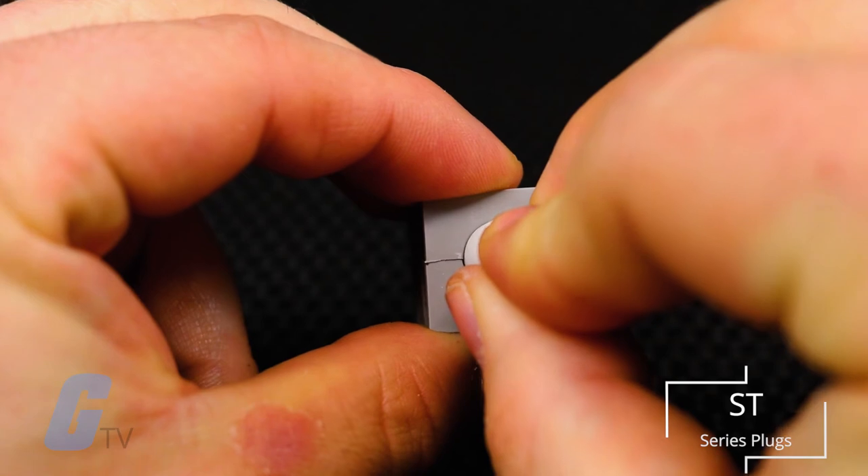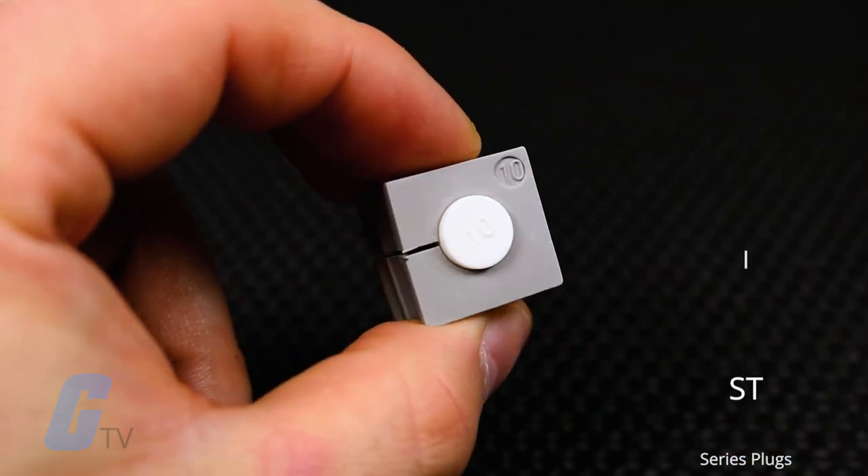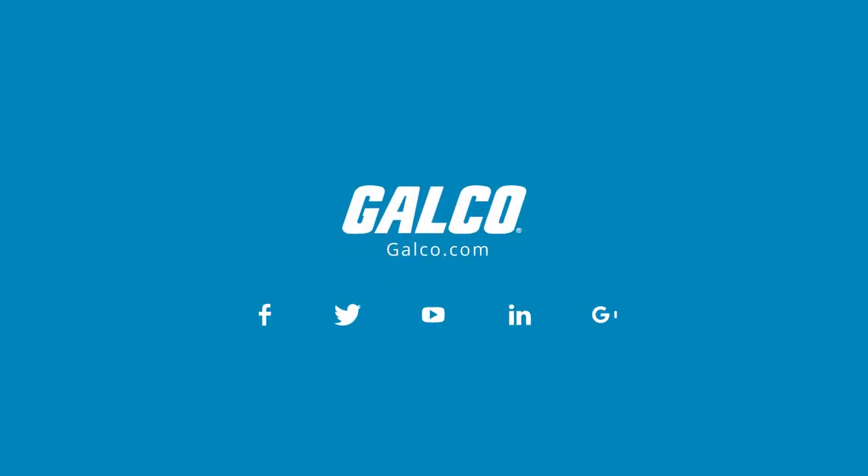ST series plugs will allow you to seal the holes back up when not in use, allowing you to maintain your seal and IP rating. You can view our entire catalog of Icotec products on galco.com.